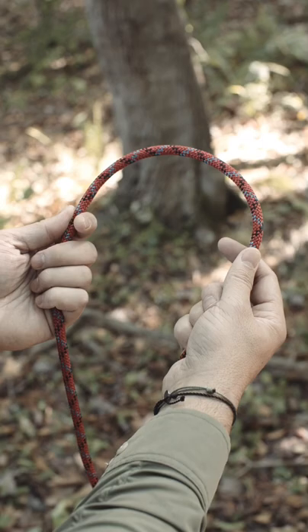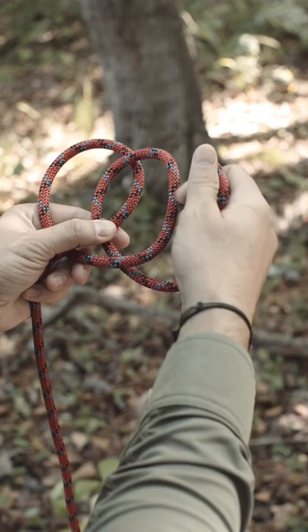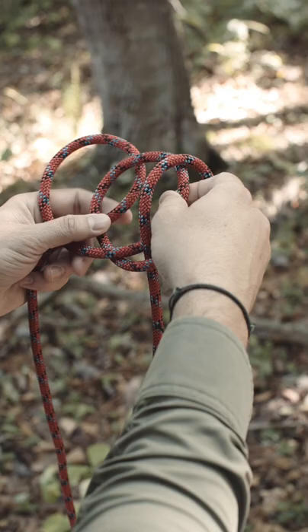We're going to make a loop right under left, then make another loop right under left and place that loop over the first loop. Then make a third loop right over left and place that on top of the second loop. Now reach in and grab the middle loop, then reach and grab the middle loop from the other side as well, and pull that through while placing tension on the line.